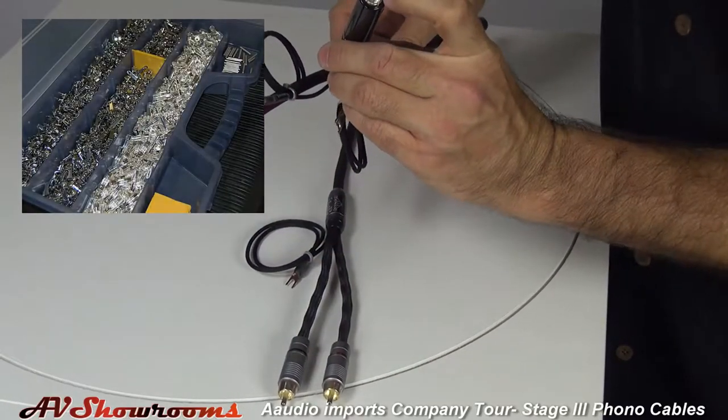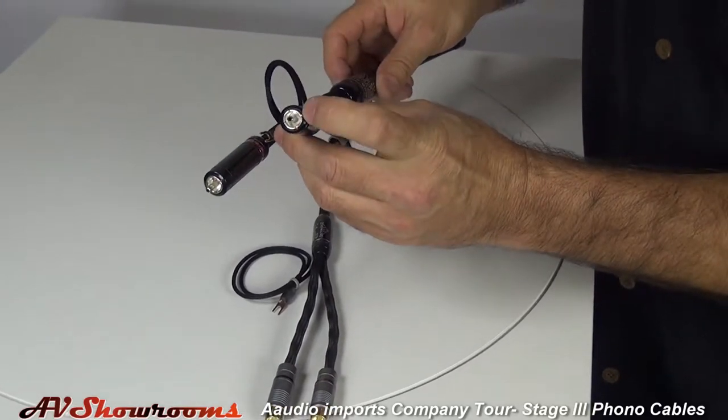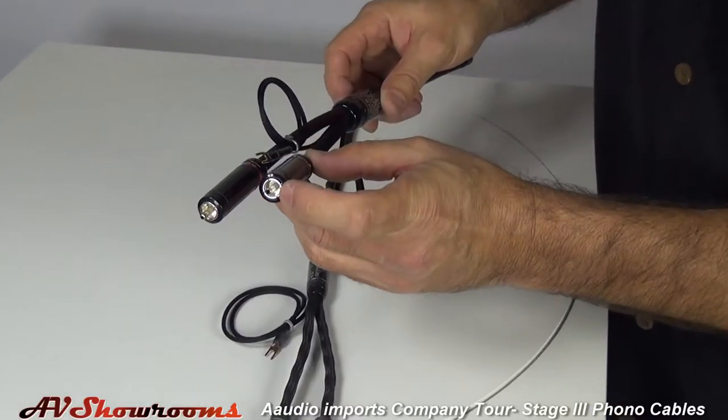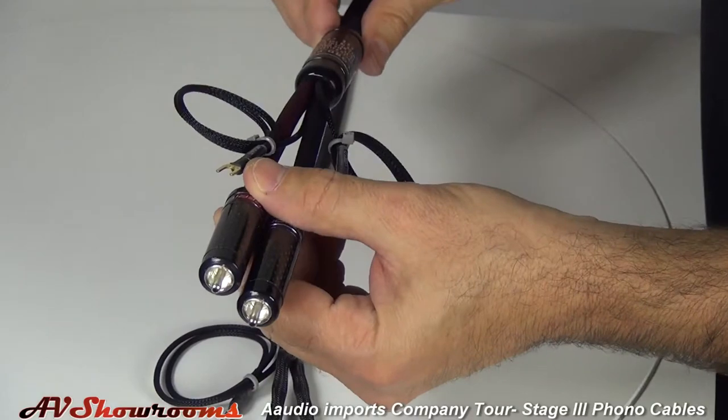The center core is made out of ceramic compound and the conductors are a copper-silver blend with palladium coating. So this is quite a bit more advanced of a cable.